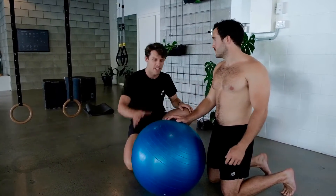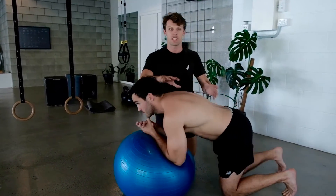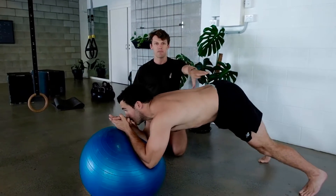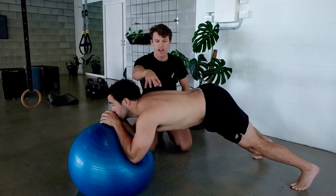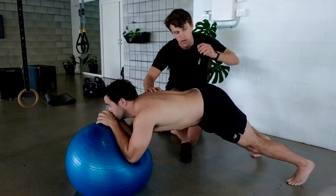We're moving on to a little bit of work on the abs and the trunk, flipping from the V hold to now a Swiss ball plank. What we commonly see is people get this wrong — they dump into their lumbar spine, they put their weight on their legs, and they don't use the full protraction ability of their shoulder blades.